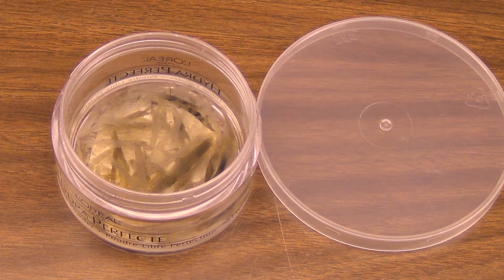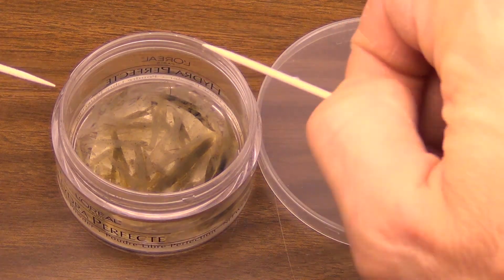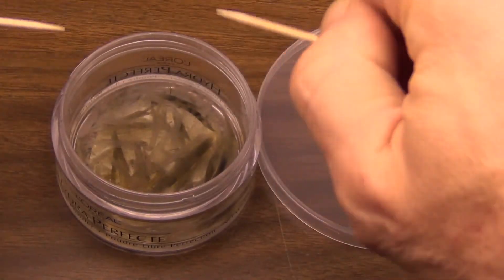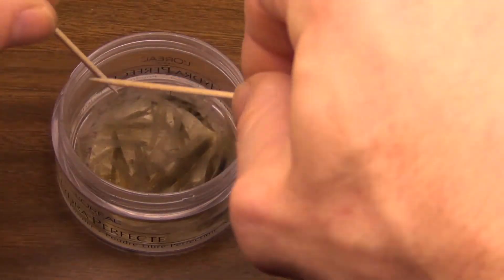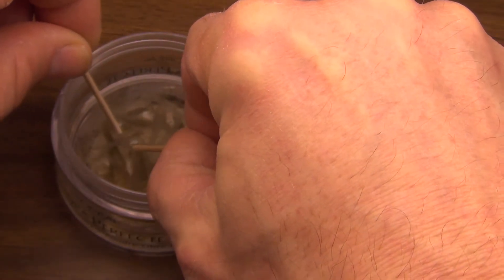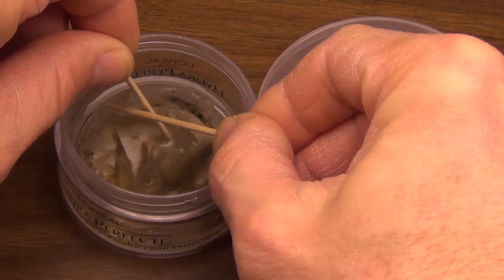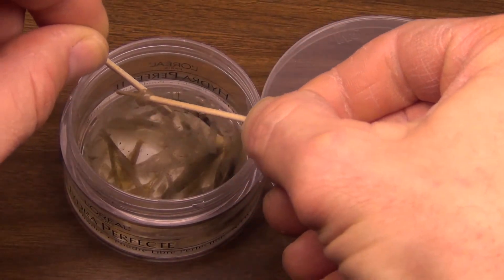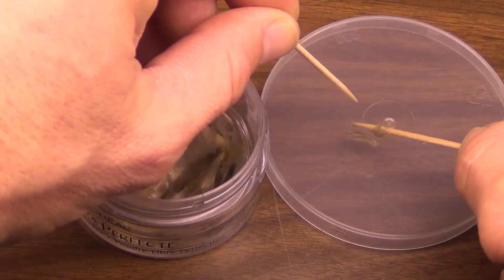I'm going to try to grab some of the slimy bacteria here — white bacteria, iron bacteria. I'm going to get down here and use two toothpicks to try to grab a sample, but it isn't that easy. It just keeps slipping right off. Got one — I got luckier than I thought.